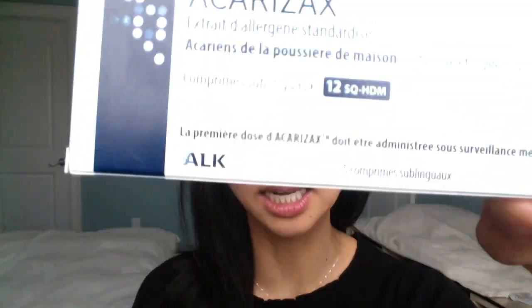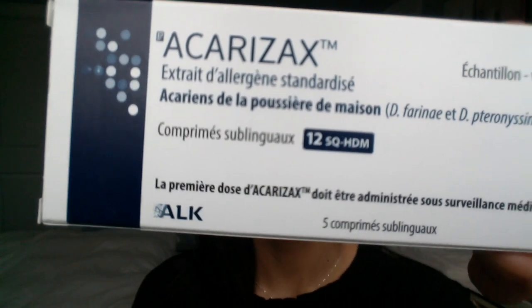I want to continue my series on what to expect on day one of starting sublingual immunotherapy at your allergist's office. Today I'm going to discuss the newest member to the sublingual immunotherapy family in Canada, and that is Carexa. This is a house dust mite sublingual immunotherapy, and this one is 12 SQHDM.